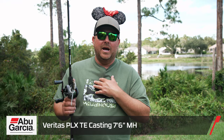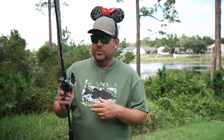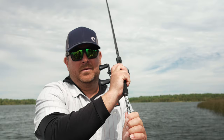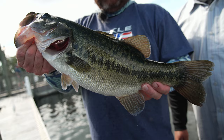When it comes to the gear, Cory was using a 7'6" medium heavy Veritas PLX, very similar to the one I like — the 7'6" heavy Fantasista X — similar in action, allowing really long casts but with tons of backbone to drive those hooks and pull them out of cover. Cory was also using 65-pound X5 braid on a Revo Rocket, a fast reel so you can pick up line quickly. I prefer the Xenon X reel — a little slower ratio, but I like being able to lock the drag down and use the clicker drag when fighting fish, and I drop down to X5 50-pound line.